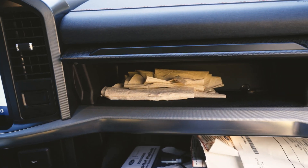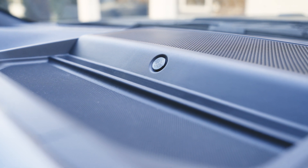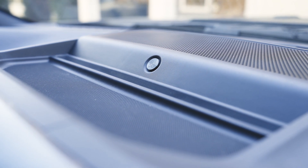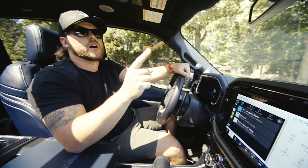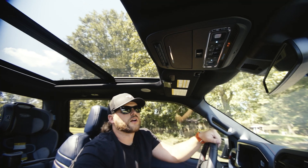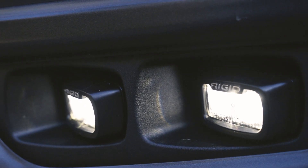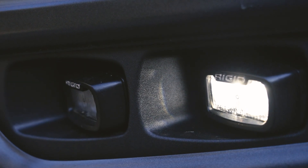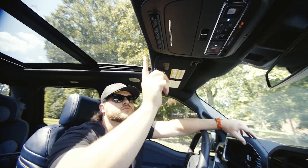Of course, you have a big glove box and a secondary box here as well, a nice storage tray above the display, and sunglass storage. Remember those fog lights I talked about — when we turn this aux one switch on, those are the secondary fog lights up front. That's how you turn those on — take those dust covers off and you have some nice extra fog lights at night.